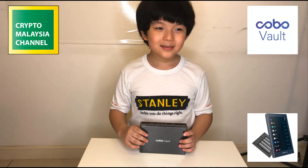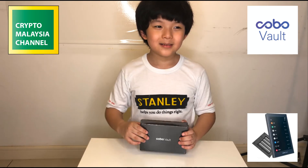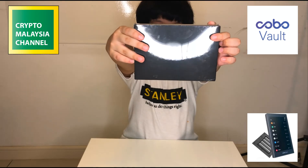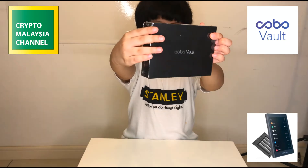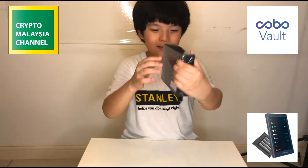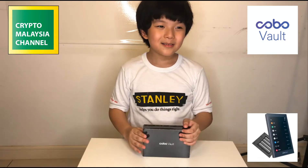Hi everyone, welcome back to Crypto Malaysia. We're going to unbox the Cobo Vault wallet. This is what it looks like — it comes in a black matte box wrapped with plastic coating, so let's take it apart.